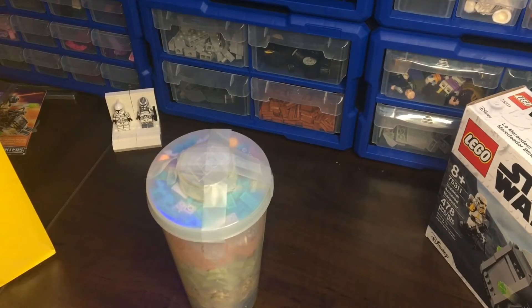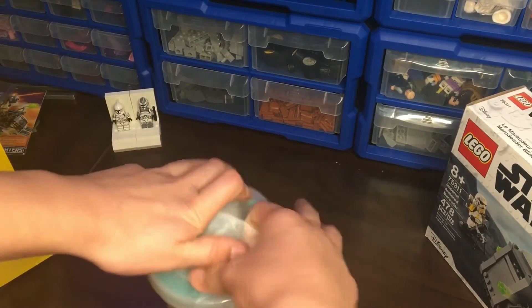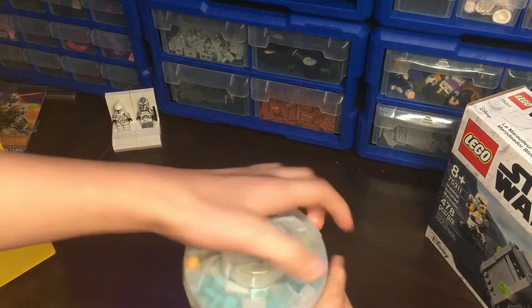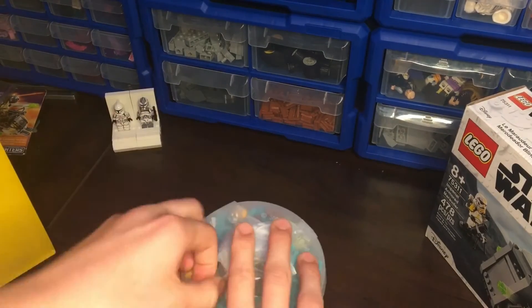I'm gonna go ahead and open it up, because that's probably why you're here, and I can get a lot more watch time. Let's tear this thing open because I want to open it. And apparently this tape is very loose. LEGO, you need to get stronger tape.